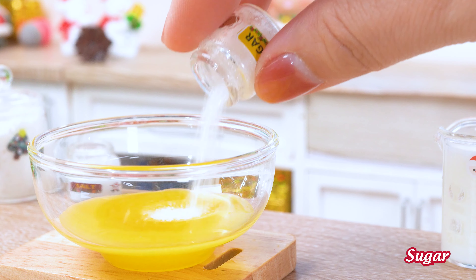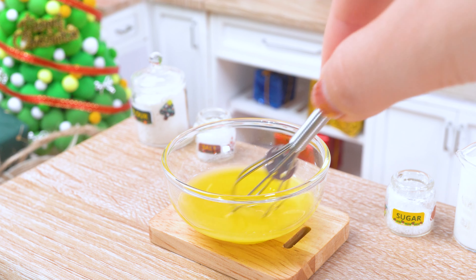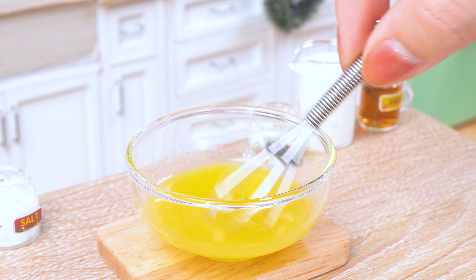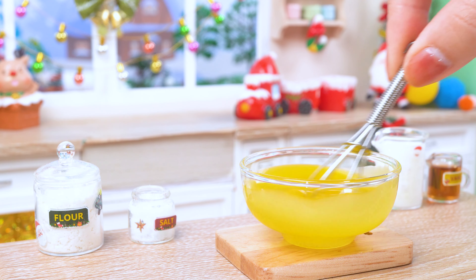First things first, butter and sugar friends. Let's beat this bad boy until it's as fluffy as Santa's beard after a good milk and cookie break. Eggs go in next, crackle crackle.